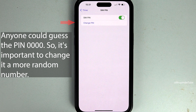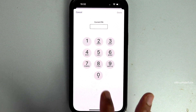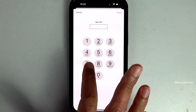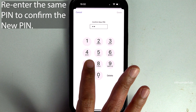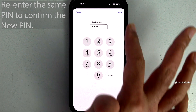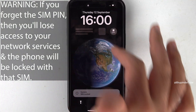However, it's a very easy PIN to guess, so tap on Change PIN. Once again, enter your current PIN, which is the default PIN 0000, and tap on Done. Now enter a new PIN — select a more complicated PIN — and then tap on Done. You will need to confirm the new PIN by re-entering the same PIN, and once again tap on Done.